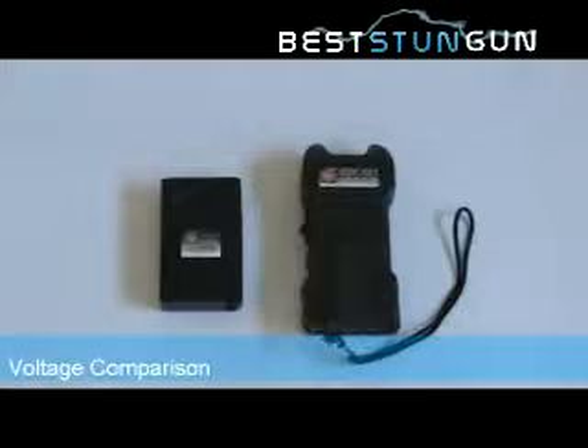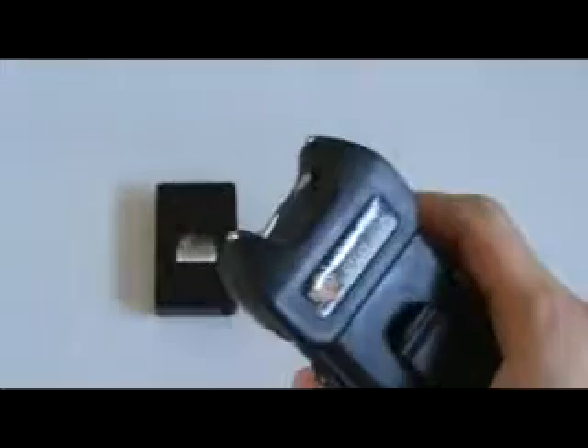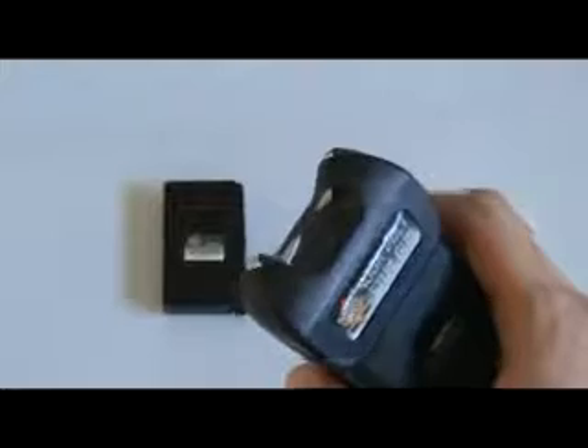This video is going to show you the difference between a high voltage stun gun versus a low voltage stun gun. Here's a 400,000 volt stun gun. Now when I test fire it, you can see the current going through in between the metal prongs and you can also hear it.